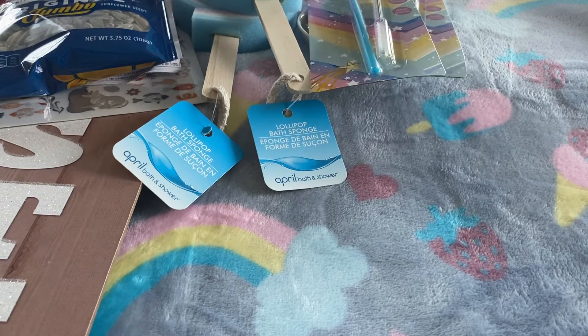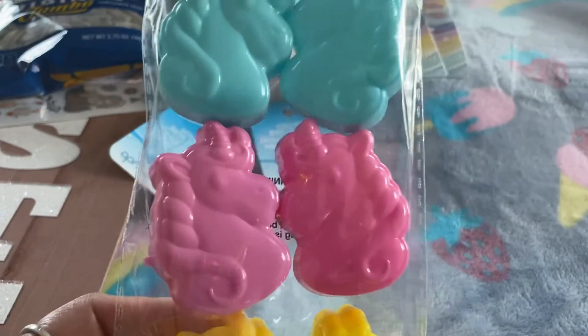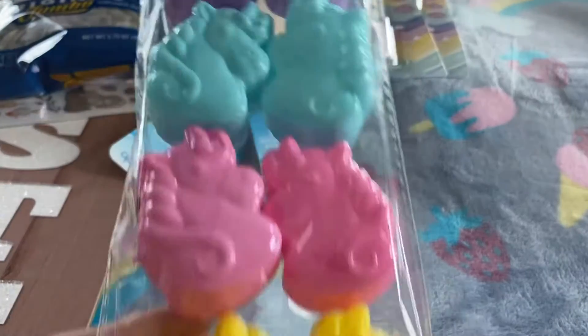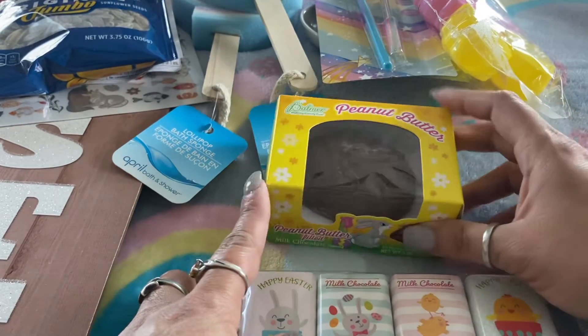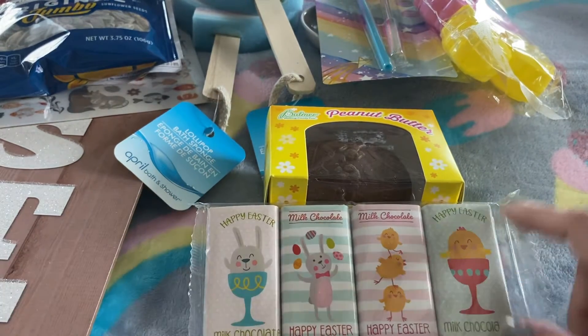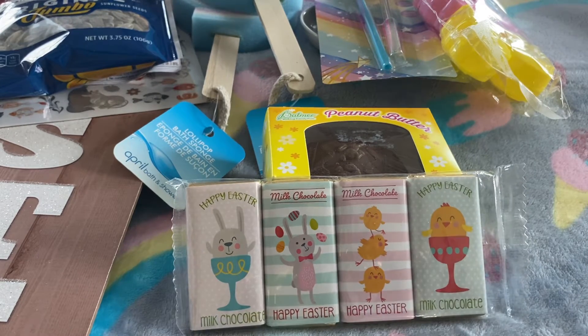The next thing is these cute little unicorn Easter eggs. They come in pink, purple, yellow, teal, and purple — you use these for the Easter egg hunt on Sunday. I also picked up a Palmer's peanut butter egg for the egg hunt, and these cute little miniature milk chocolate candy bars.